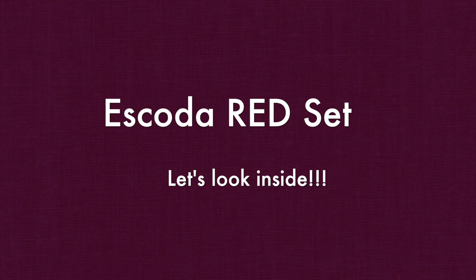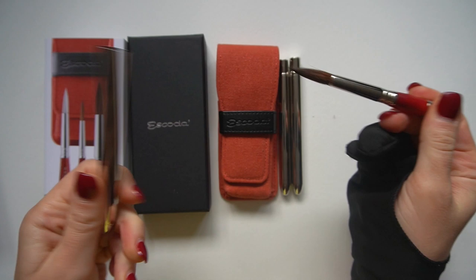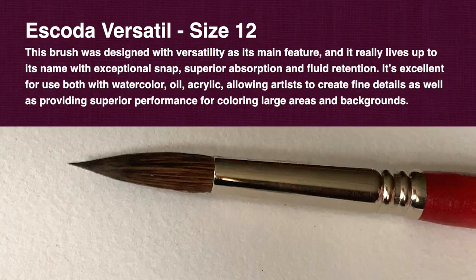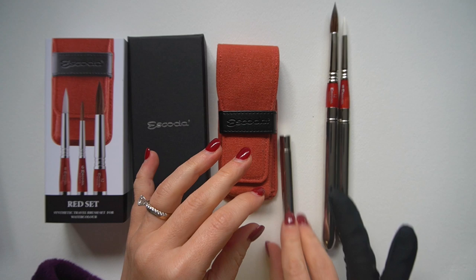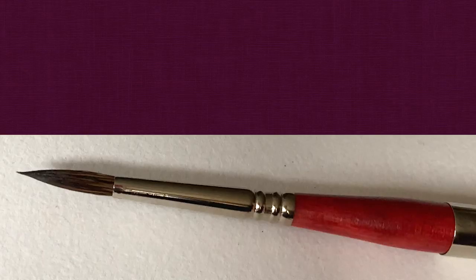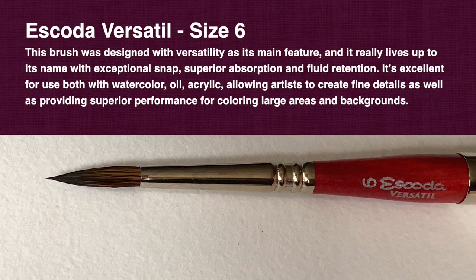Now let's get to the detailed review of the red set — you can see the blue set review in my video from last week and I will also do black and green sets later this month. We have the Escoda Versatile pointed round in size 12, designed with synthetic kolinsky fiber. These brushes are exceptional in terms of water retention and precision, and this size 12 in particular will be amazing for large washes. We also have another Versatile in size 6, which is awesome because you need a good fine brush in your travel set to paint details like hair, tree branches, and flower details. They're great for oil, acrylic, watercolor, and I often use them for gouache as well.